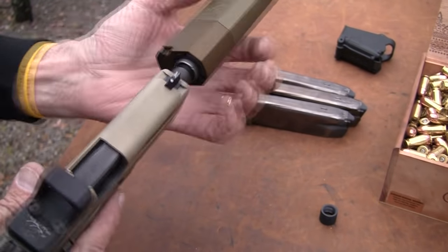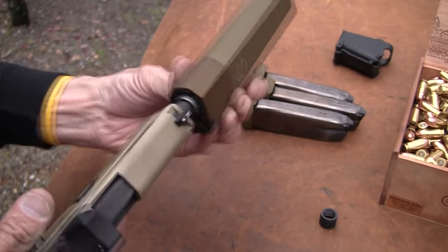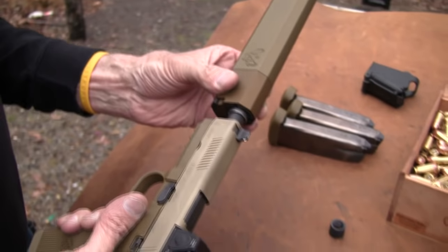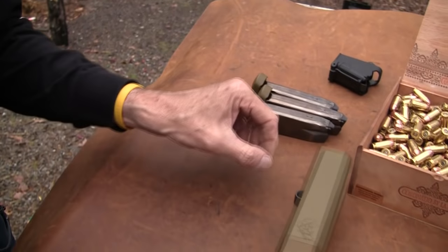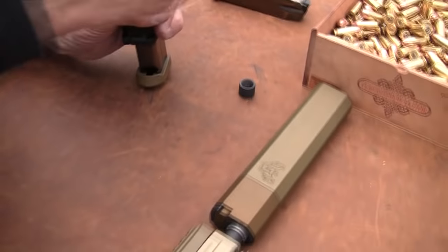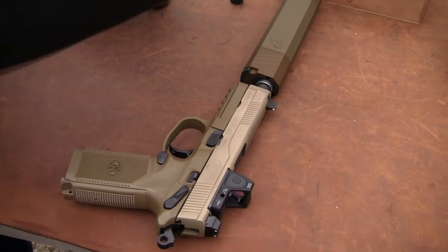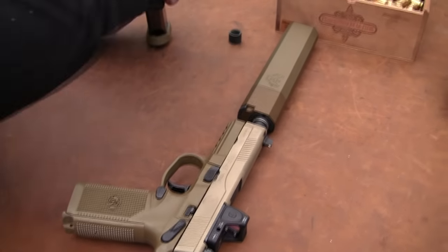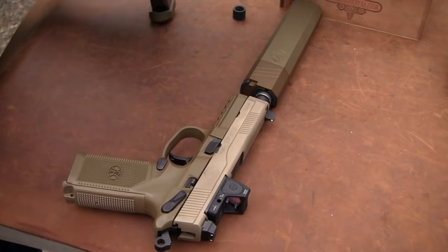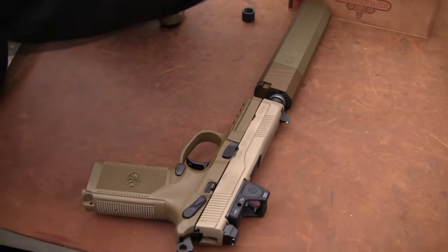A longer barrel increases the velocity, I would imagine — when you have a longer barrel you do get more velocity. It fits pretty well. Let's put some ammo in these mags and see what happens. Whatever it is, I'm sure it'll still work. So far I kind of like this gun. We'll see if it shoots well with added velocity. Pretty outfit — it looks like it was made to match.